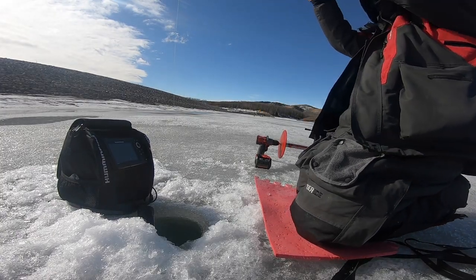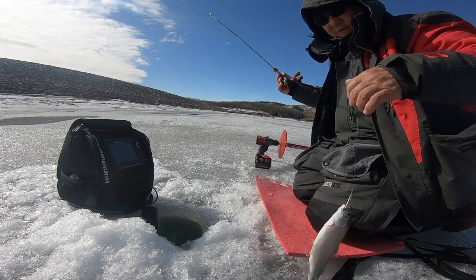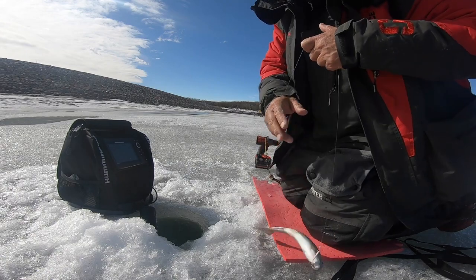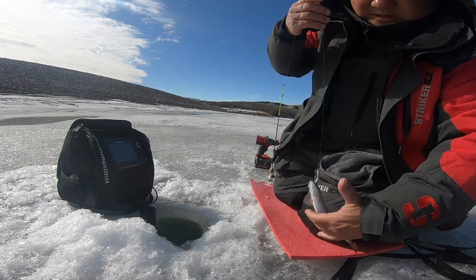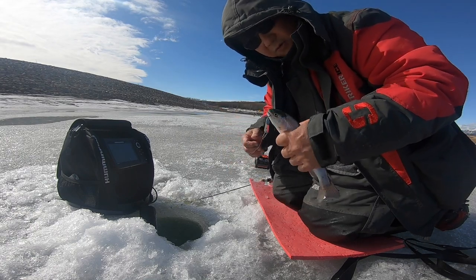There you go, fish! Another one, a little flat up there. Fish, another four.